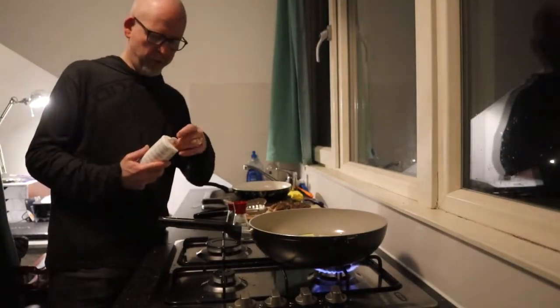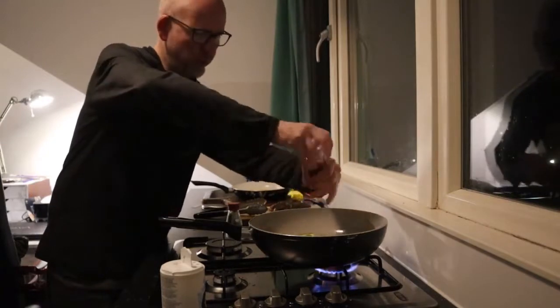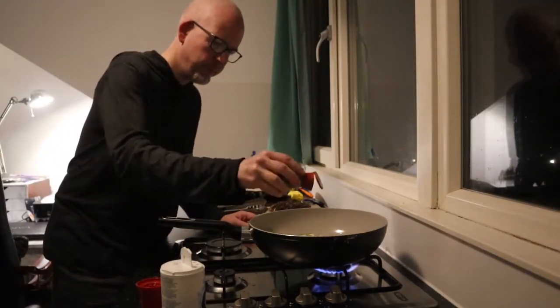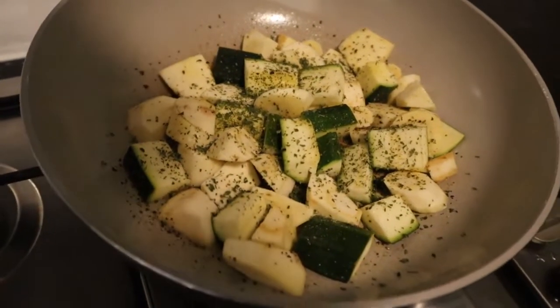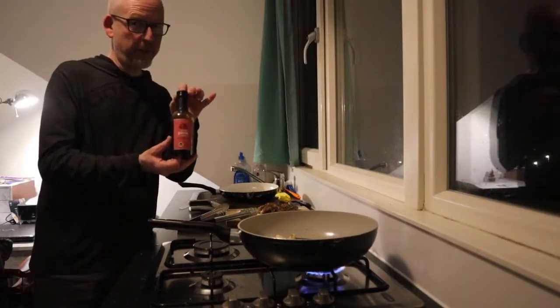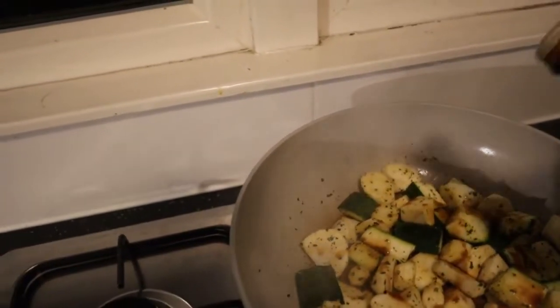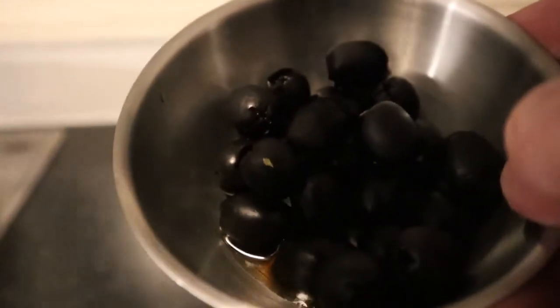I'm gonna season the vegetables a little bit with sea salt, black pepper of course, and parsley for a herbal note. A little bit of balsamic vinegar for extra flavor, for acidity. And then I almost forgot — black olives, which are a very nice match with pheasant, so in they go.